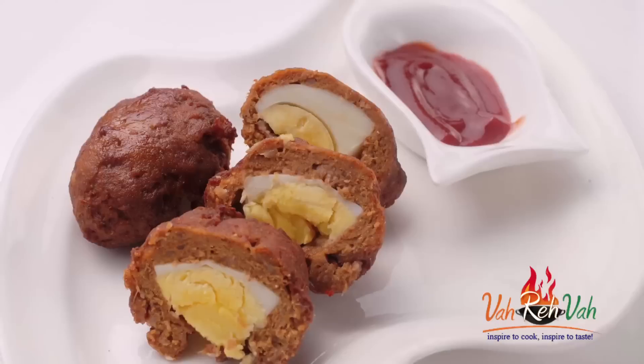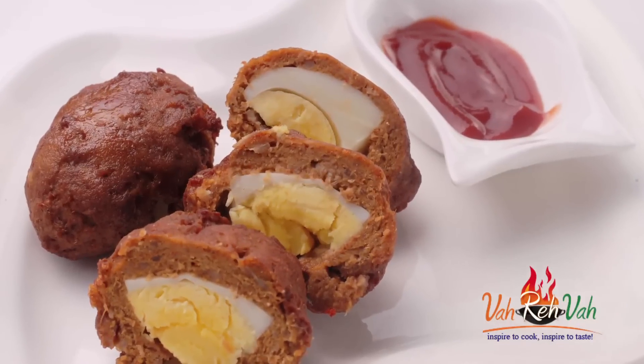Hi friends, welcome to Easy and Home Style Cooking. I am Mrs. Ragini. Today I am going to share a very simple snack recipe, and this is nothing but stuffed egg with mincemeat.